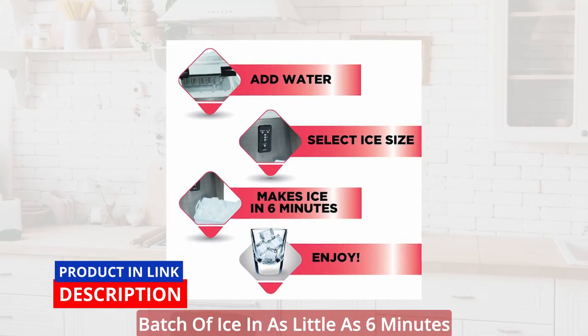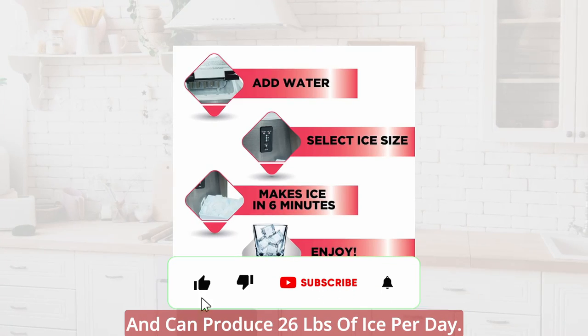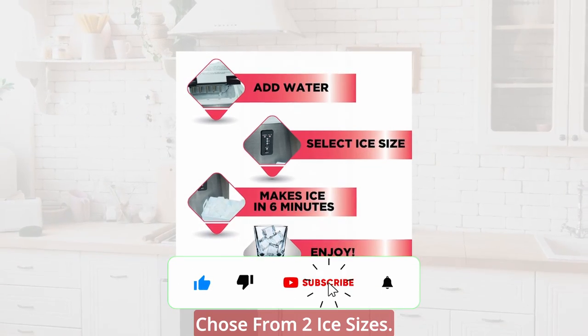Your ice maker will produce the first batch of ice in as little as 6 minutes and can produce 26 pounds of ice per day. Choose from two ice sizes.